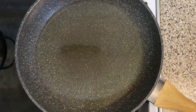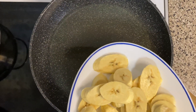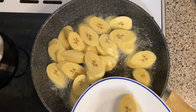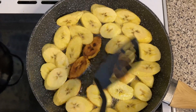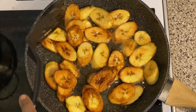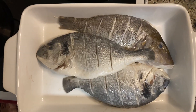So guys, we've got our pan on and we've added some vegetable oil in it. We're going to go on and fry this plantain. Let's turn these plantains over. This plantain is done, so I'm coming to take them out. That goes in here and set on the side.